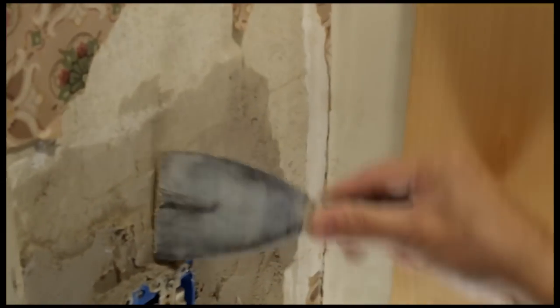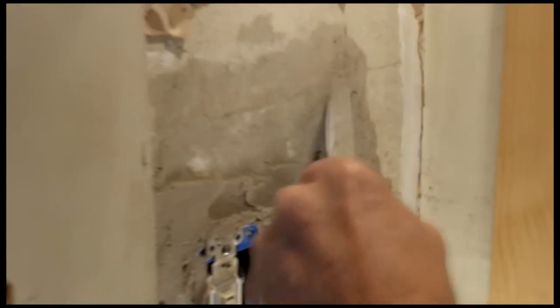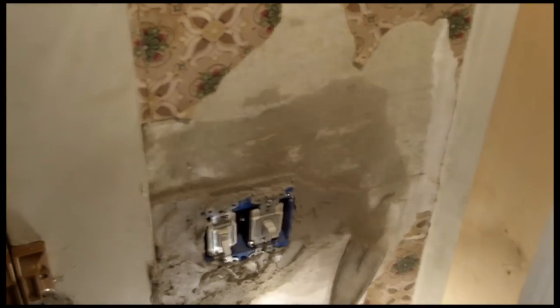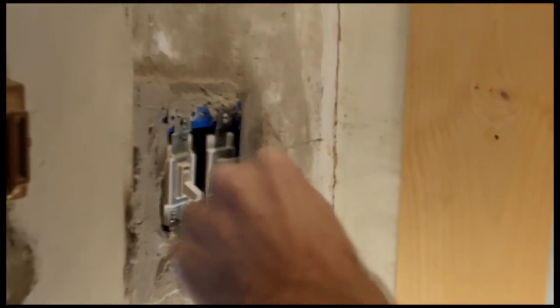The first thing you do is find the edge of your patch. Now we've found the edge of our patch, we're going to level out the whole thing. See how that's nice and level and flush with the old plaster?